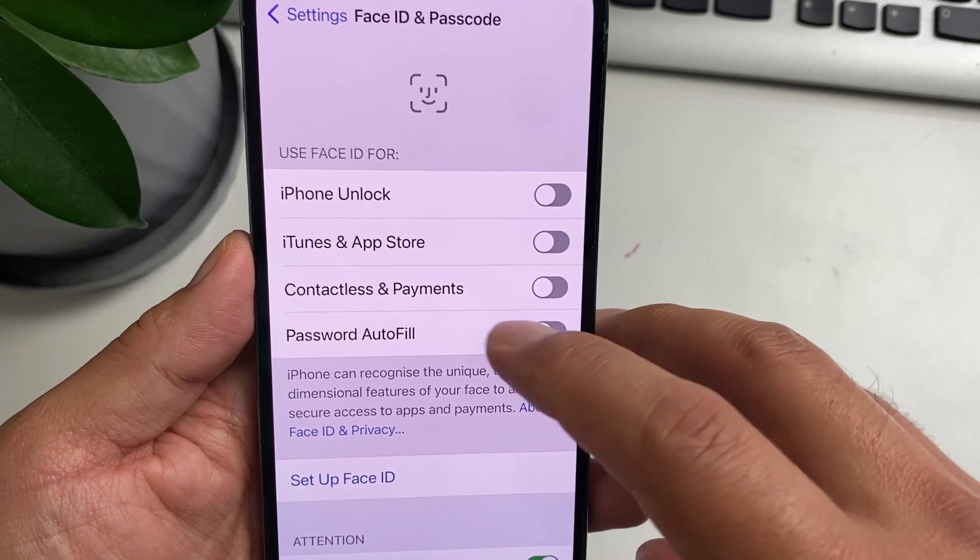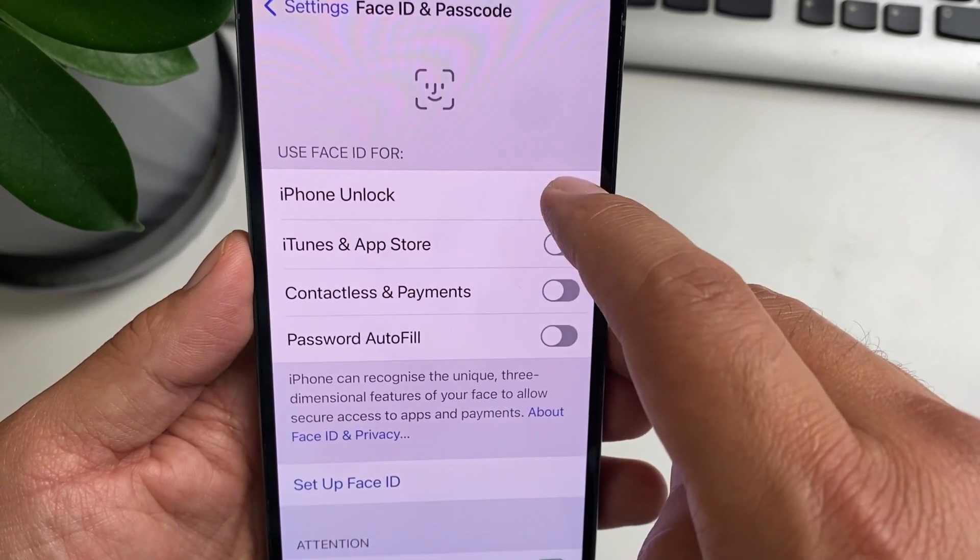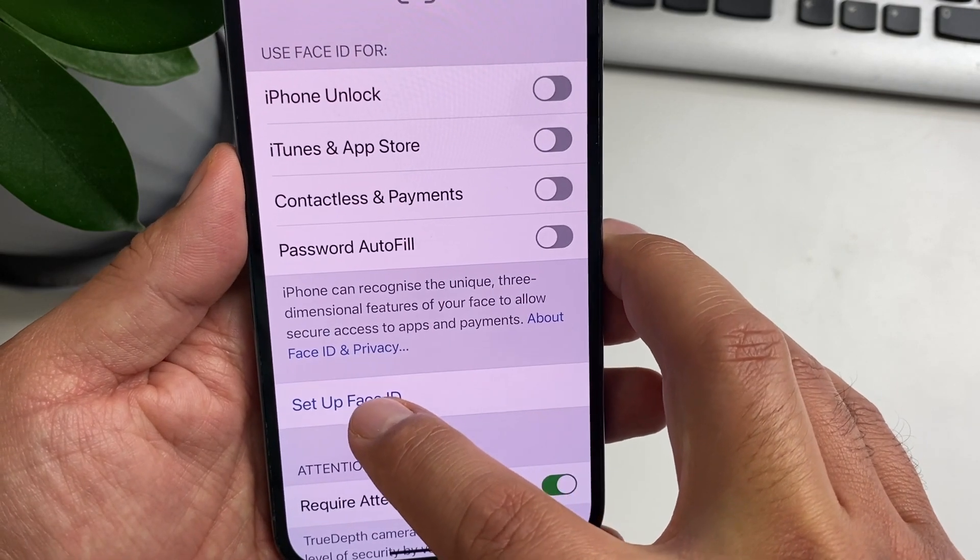Enter your passcode, and then you're going to either tap on iPhone Unlock or tap on Setup Face ID.